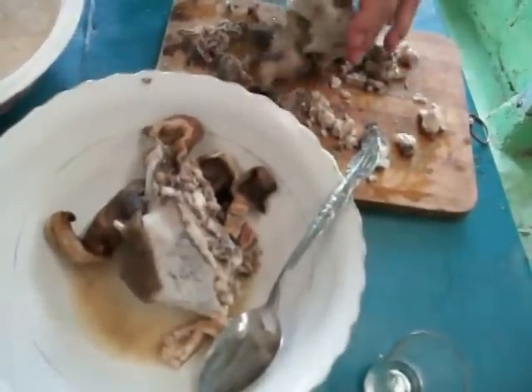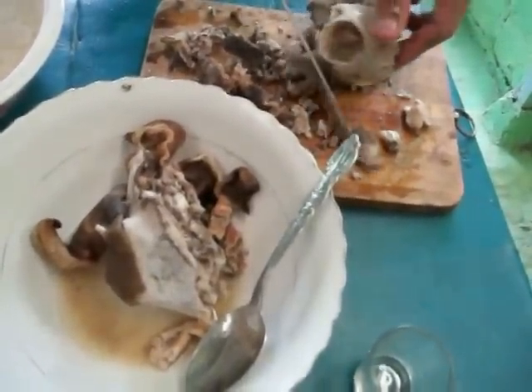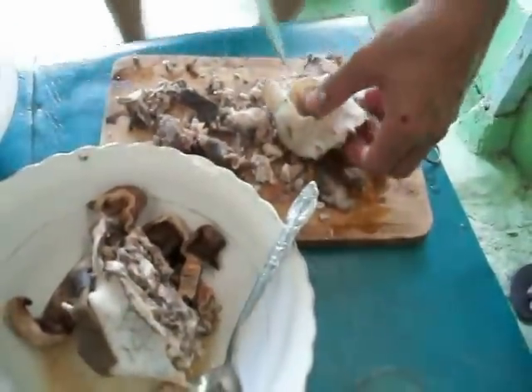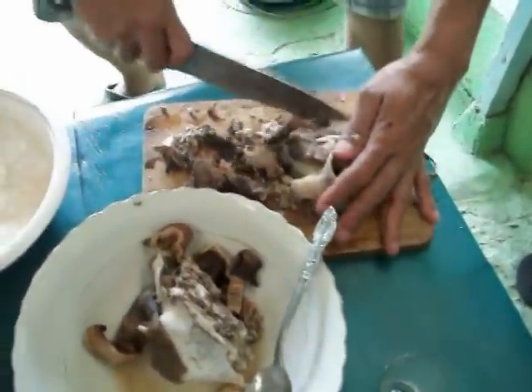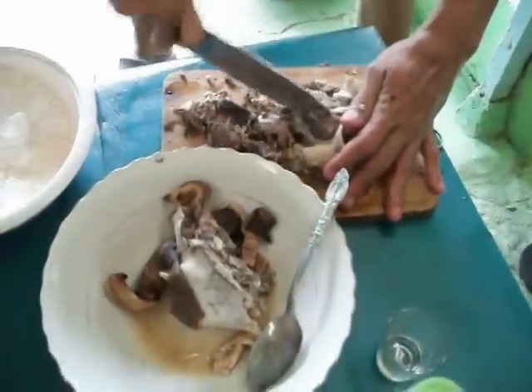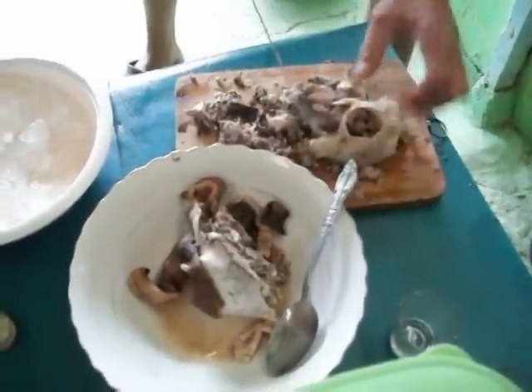So you leave everything in it then? You just take the skin off of it and you cook it? Yes. The whole eyes, nose, ears. The whole kamecha. Everything is in there. Everything. Just a little bit of the skin you take off, right?